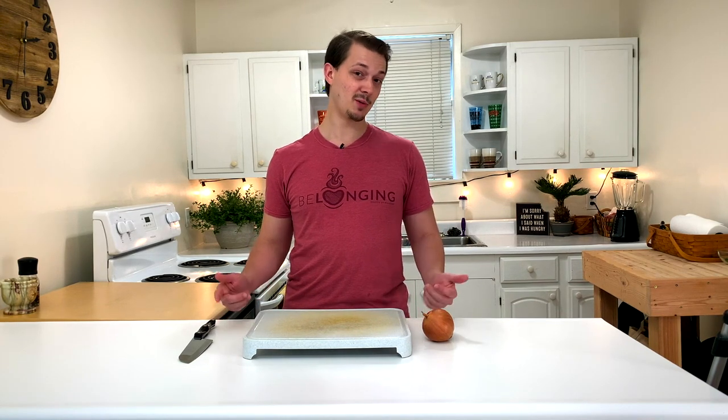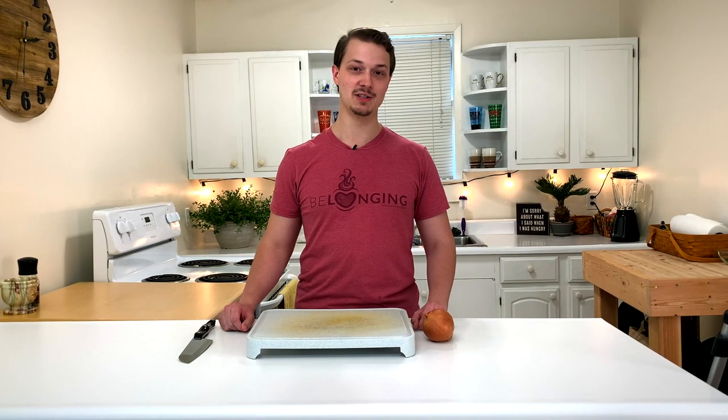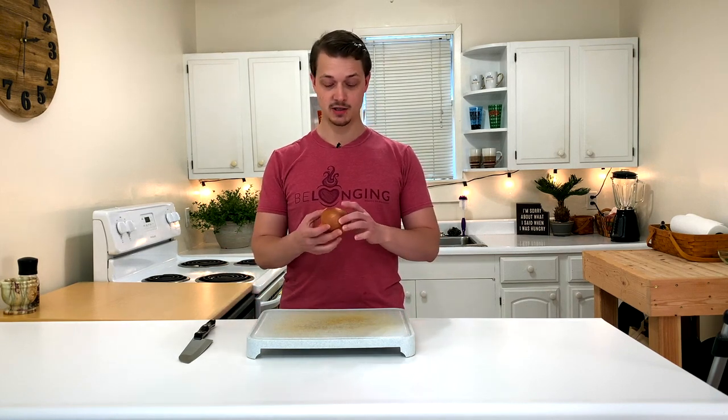In this video, I'm going to show you how to finely dice an onion for using in guacamole or pretty much anything else. Hey everybody and welcome to Dennis from Scratch. Today I'm going to show you how to dice an onion.